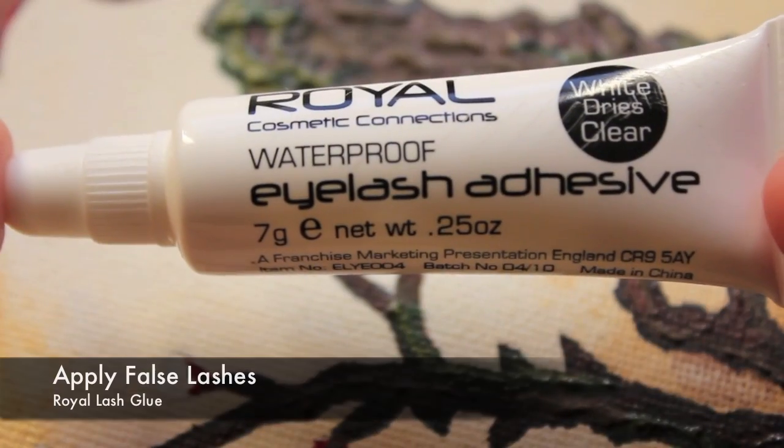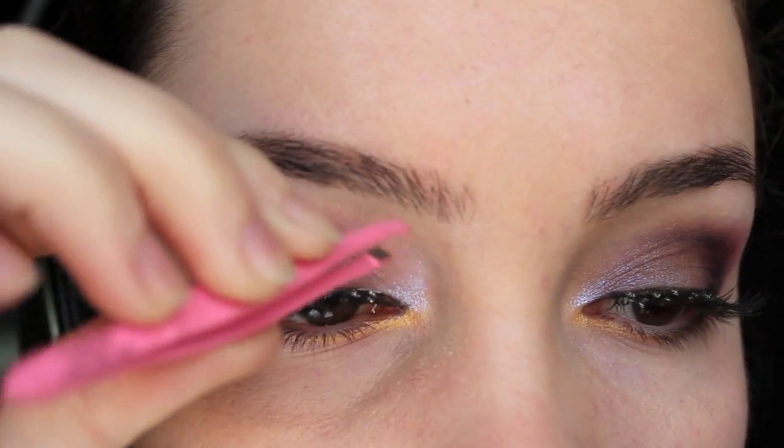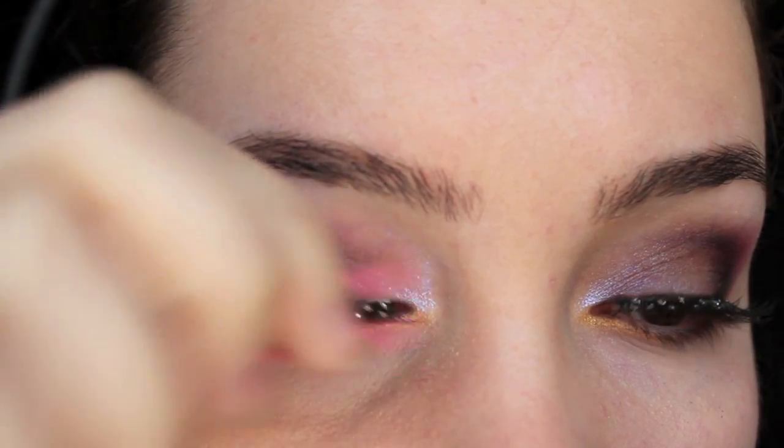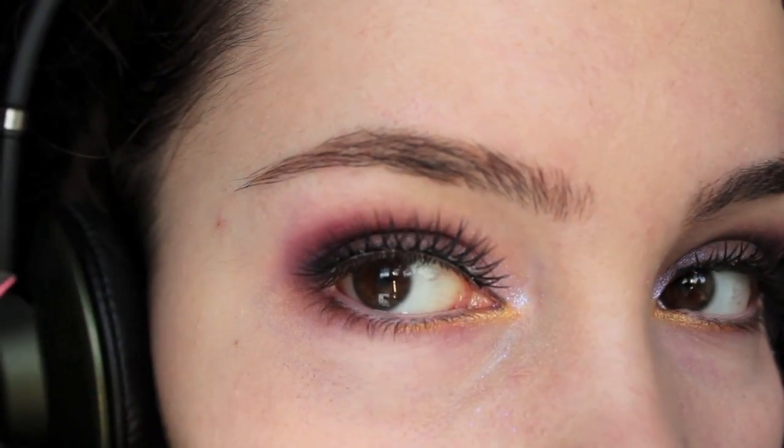Especially on the outer corner, make sure that you blend it very well, and then apply some glittery false eyelashes. If you're unsure about how to apply false eyelashes, I have done a video showing how to do this and I'm going to link it in the description box.